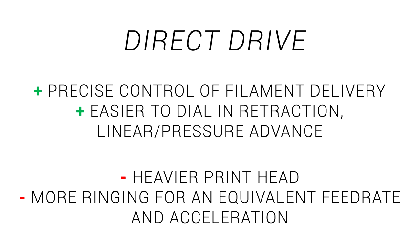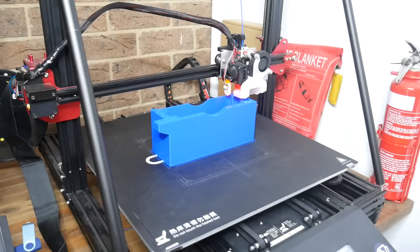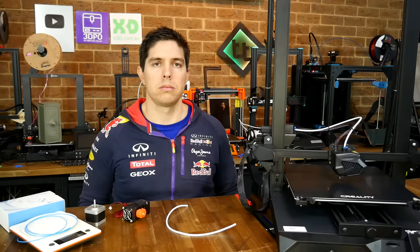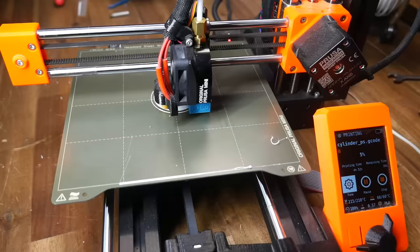Of course, we have downsides related to the heavier printhead, because now we also need to move around the mass of a stepper motor. This increased mass is relevant any time we change direction, and if we try to print faster, this increased mass will exaggerate any ringing compared to a Bowden tube printer. Of course, each machine is different and these are generalisations, but at the heart of it, Direct Drive offers more precise filament control, and a Bowden tube gives you lighter weight.